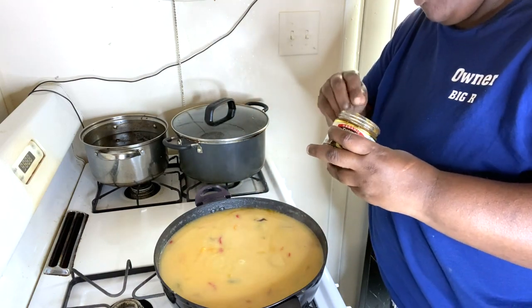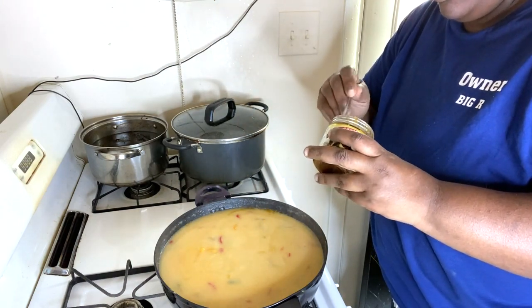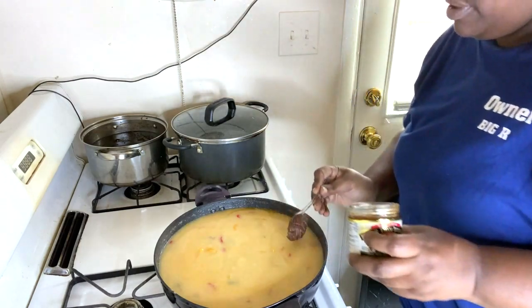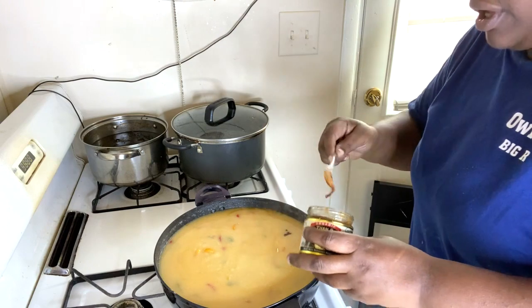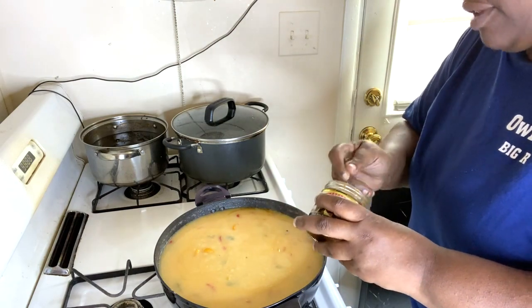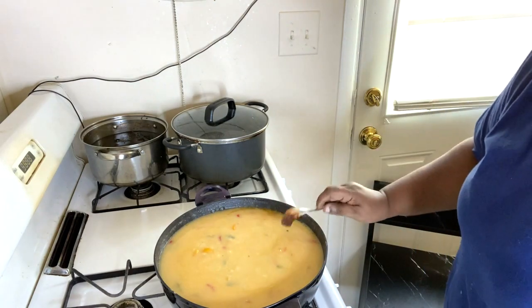Two nice big heaping spoons of the Better Than Bouillon — I like the one with the sautéed onions. That's my favorite one to use.